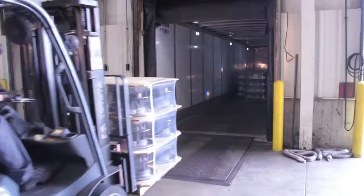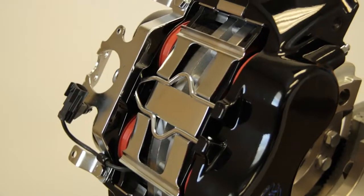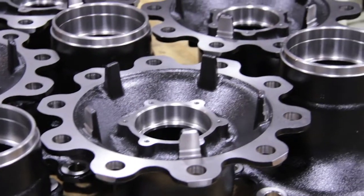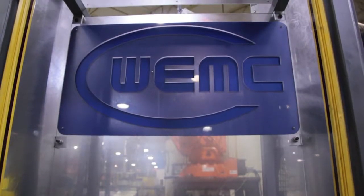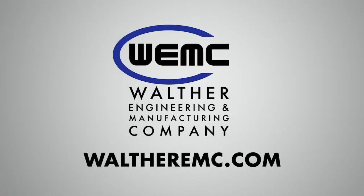When you specify Walther Engineering and Manufacturing products, be assured that you are getting the best value wheel end and brake components available. Give your maintenance team a break with DuraLite hubs and rotors for air disc brakes. Contact us today.